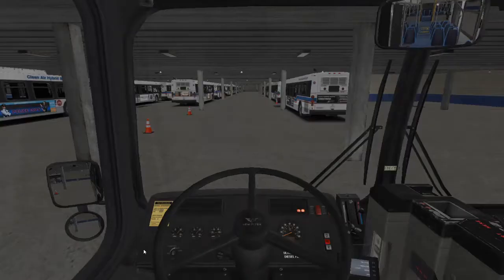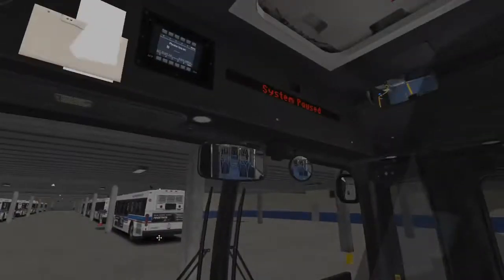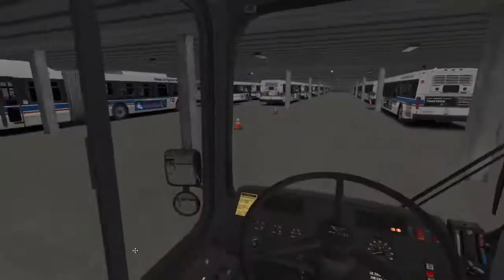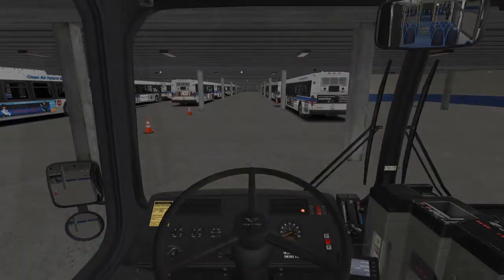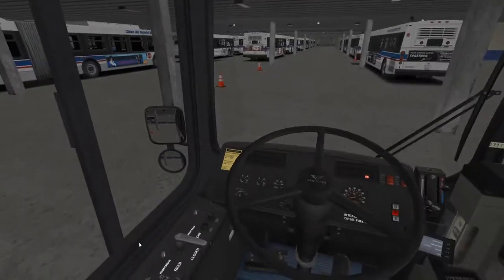We see that we have enough pressure. The main part to get this thing moving is you have to log into the Clever system, because if you don't, the bus won't let you go anywhere because you're not logged in.